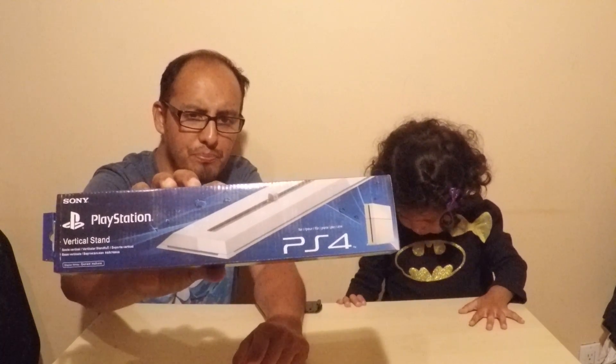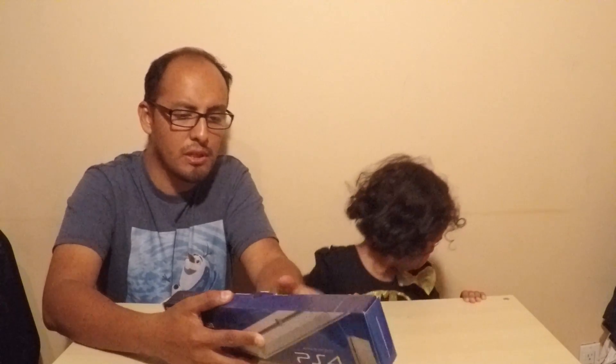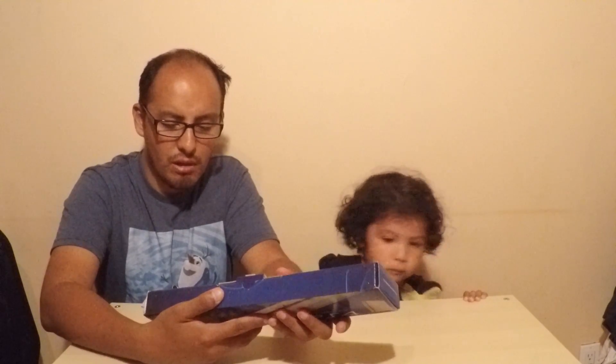Es un objeto de PlayStation Oficial. So this is the stand — the vertical stand. This is white color, because we have a white PlayStation. And Celina is going to open this one.